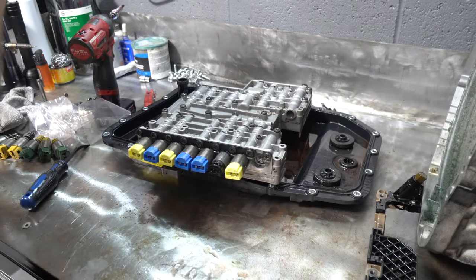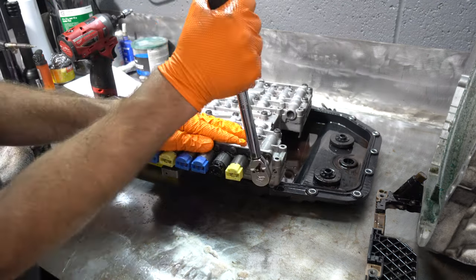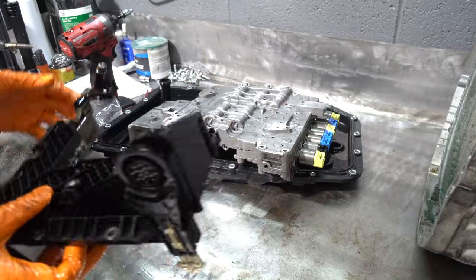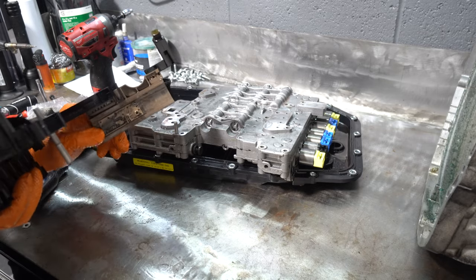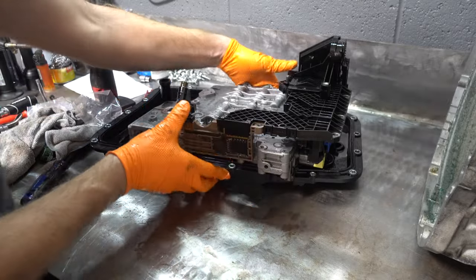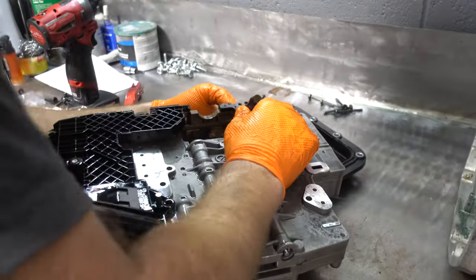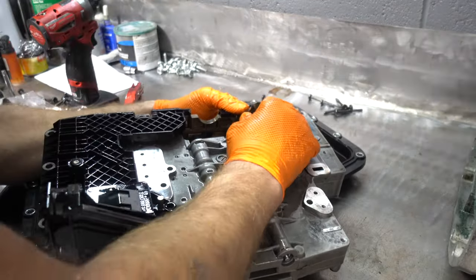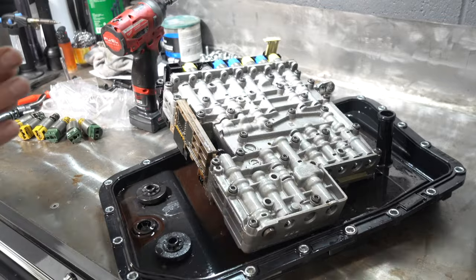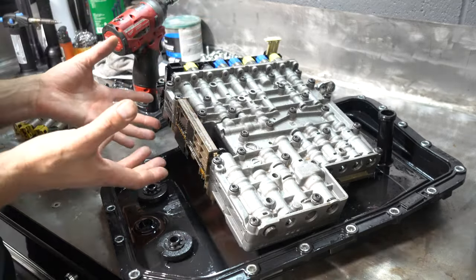Let's put the plate back. The torque spec on that is six newton meters. This plunger has to line up with this, using a couple of alignment dowels. I've torqued the bolts down that hold the electronic unit to the valve body to six newton meters.